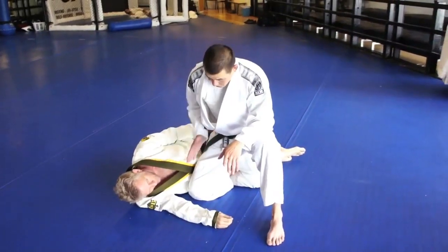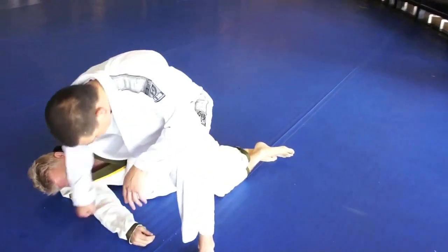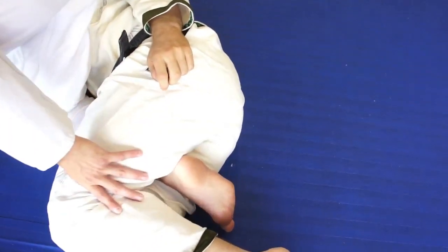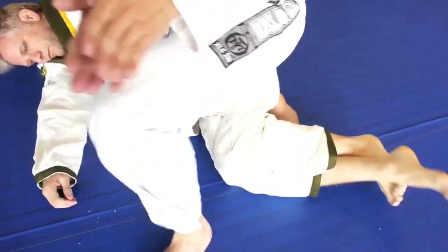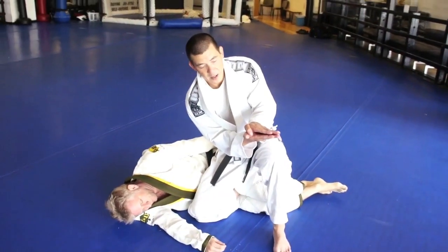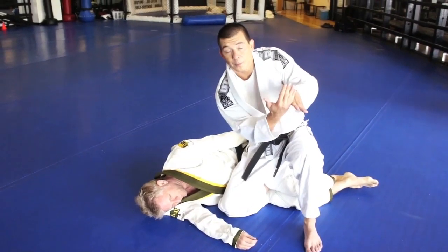Now the big problem here when people slide their knee through is they end up putting their knee on the ground. And if you come around here and look at my foot, you'll see the problem. My foot back here is stuck between his legs, and I can't really finish my pass because when the legs are closed, there's a very narrow slit between the legs and my foot is jammed. So basically I'm banging into a wall.